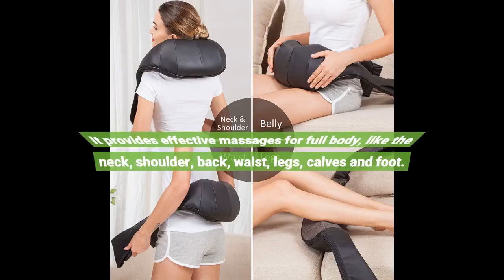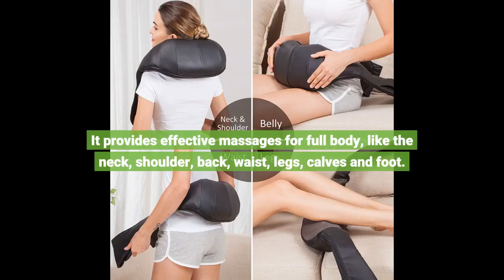It provides effective massages for the full body, like the neck, shoulder, back, waist, legs, calves, and foot.